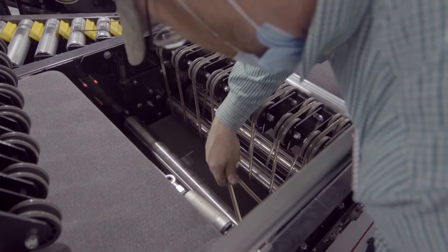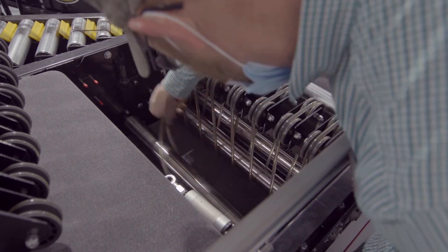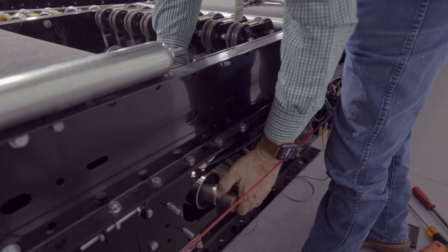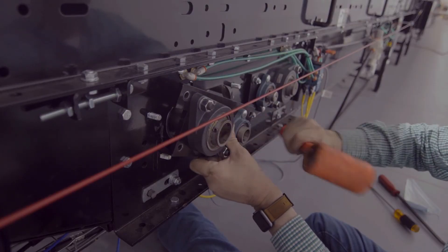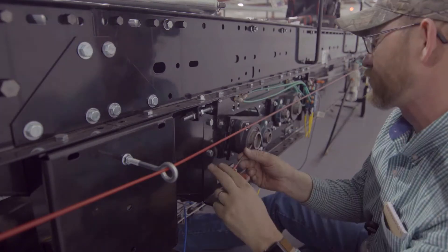To reassemble, make sure that your new O-rings are around the pulley and the correct quantity is on the pulley as well. Next, put the bearing mounting plate back on, install the bolts, and tighten the set screws.